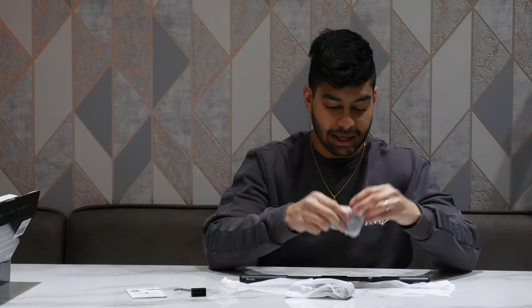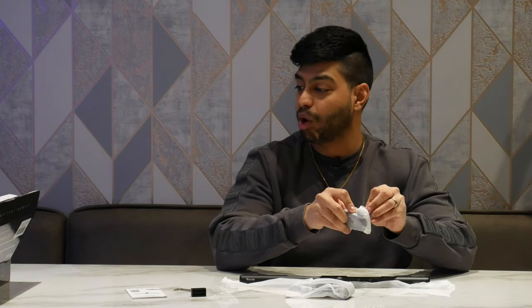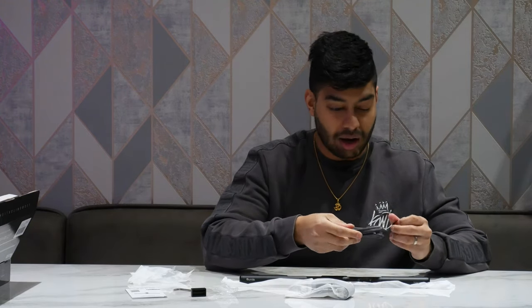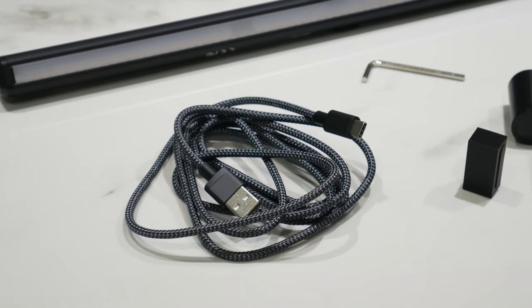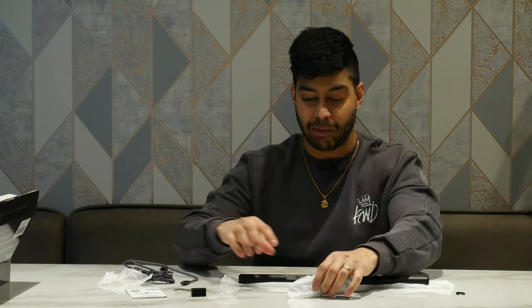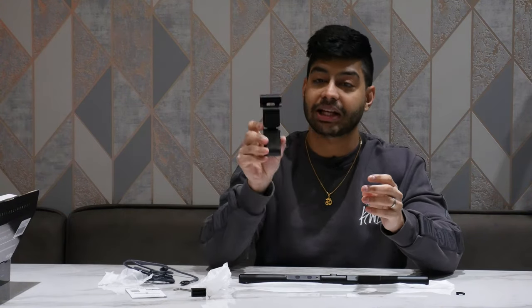They also make a slightly smaller version for laptops. This is the desktop monitor version which is a bit larger. They include a nice braided USB to USB-C cable — really good quality. It plugs into the bottom of the light bar to provide power, so you don't need any external power brick or plug.